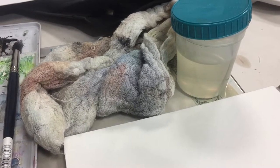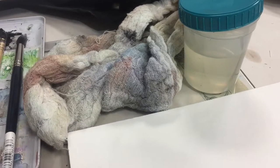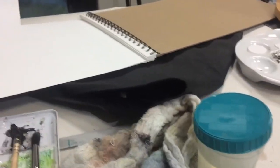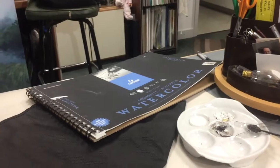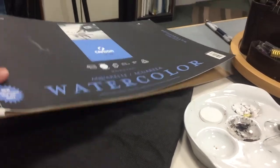I had a nifty idea and I tried it, went ahead with it, and what do you know — it worked. I want to show you. I have this big pad of watercolor paper — it's huge.